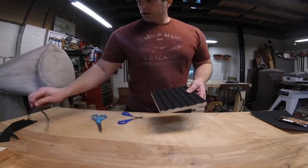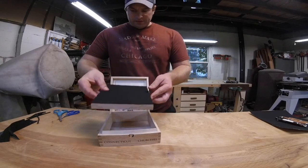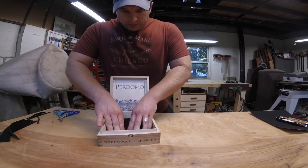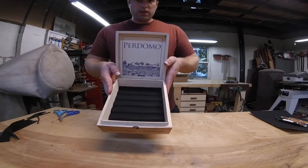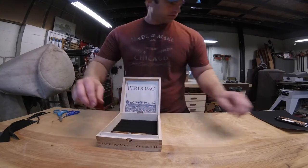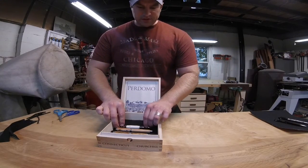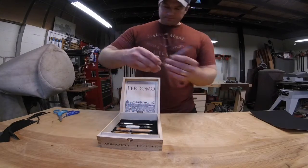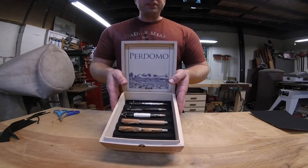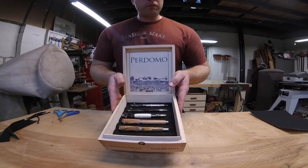I have a nice insert trimmed to size. We'll bring our box back and slide the insert right into place. There we go — looking good in there. I'm going to take a few of my pens and line them up so you can see how they sit. These are all different sizes and styles. Makes a great craft show display for your pens. I sell these boxes on my Etsy site for people to buy, or you can just keep them for your pen collection.